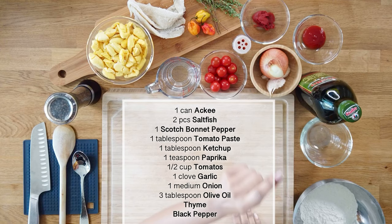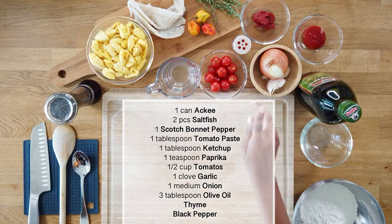We have paprika, tomato paste, a little bit of ketchup, onion, garlic, cherry tomatoes, black pepper, and olive oil. The ackee fruit is from the soapberry family, along with horse chestnuts, lychee, and maple. It is a native fruit to West Africa and within the 1700s it migrated to the West Indies.